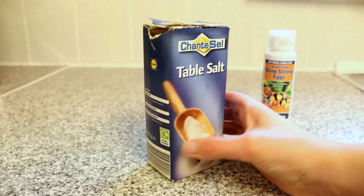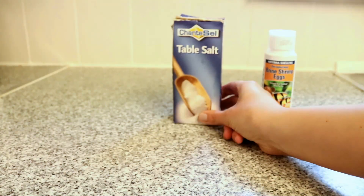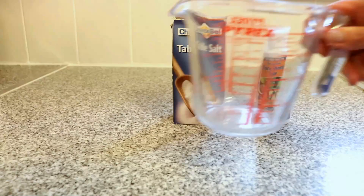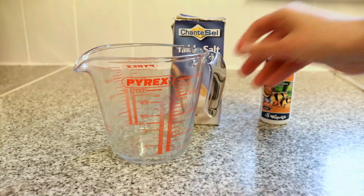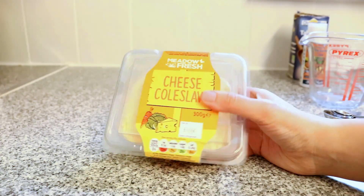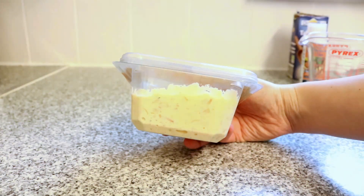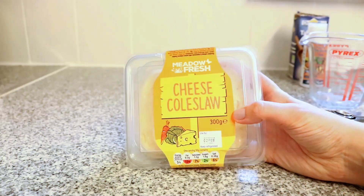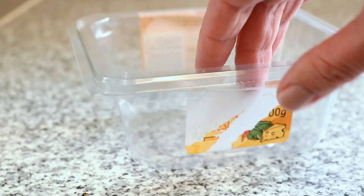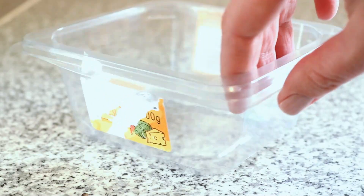You're also going to need some table salt — make sure there is nothing added to it, no iodine, nothing like that, just plain boring bog standard table salt. You're going to want a measuring jug and measuring spoon, and you're also going to want a lightweight food grade plastic tub. Well, perhaps not a tub of cheesy coleslaw, but you will want a container like that. It doesn't matter what was in it because you're going to clean it thoroughly anyway. What matters is that the tub is completely waterproof, and that's why food tubs are so ideal.